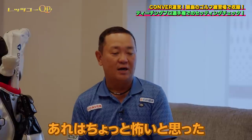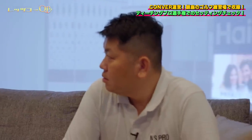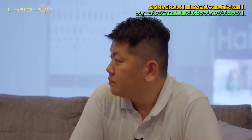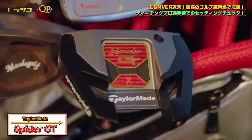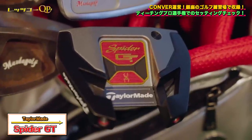パターですが、マスタゴルフさんのネオマレットを使っていたんですけど、ヘッドがちょっと重くて、勝手にパーンって打っちゃう感じがあってオーバー気味が出ていたんです。ちょっと怖いなと思って、もう少し軽めの一般的な重量のものを使いたいなと思い、直前で調子の良かったパターにしました。テーラーメイドのスパイダーGTというパターをご存知ですか？